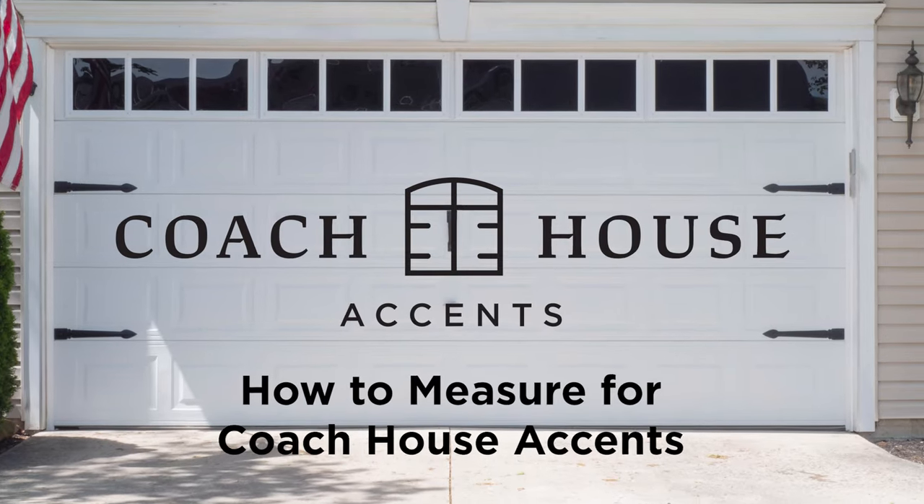Are you looking to boost the curb appeal of your garage in a quick and cost-effective way? That's where Coach House Accents come in. In this video, we're going to measure our garage door and figure out if Coach House Accents are the right fit for us.